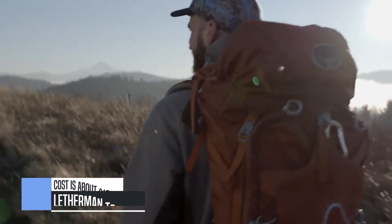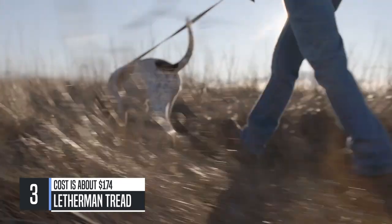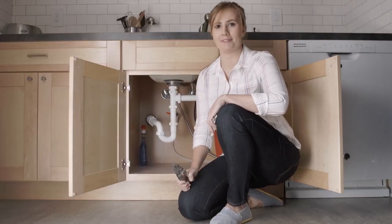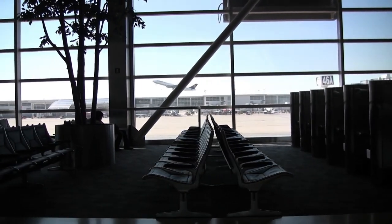For more than 30 years, the Leatherman Multi-Tool has been the go-to solution for a lot of different problems in so many different places — on the trail, in a bass boat on Lake Manitonka, here in the kitchen. And starting today, that includes some of the places we haven't been able to go.